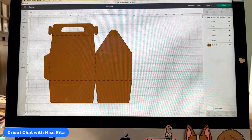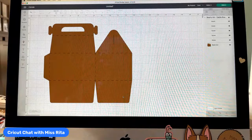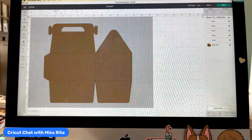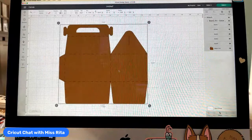You could probably do this easier by attaching them all first and then changing the operation — I hadn't thought about that until right now. Anyway, now that you have them all changed to Score, you can select them all and attach those score lines.